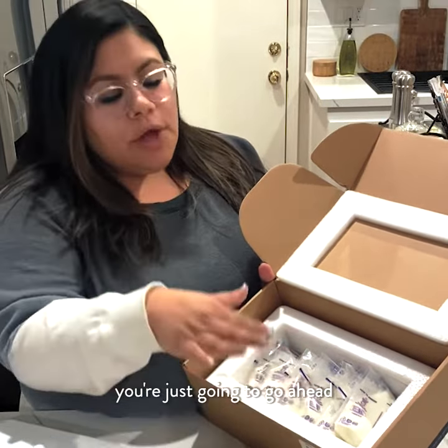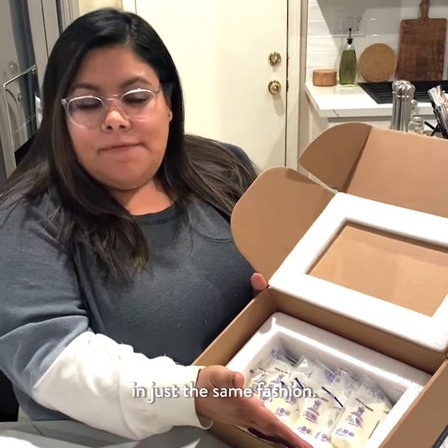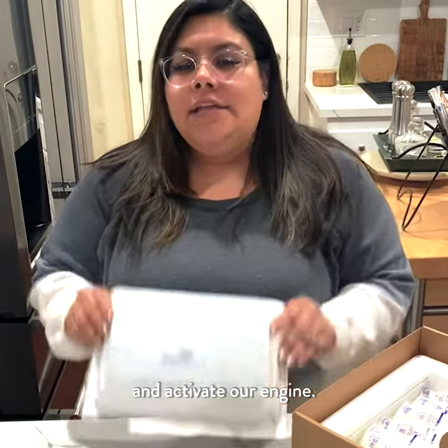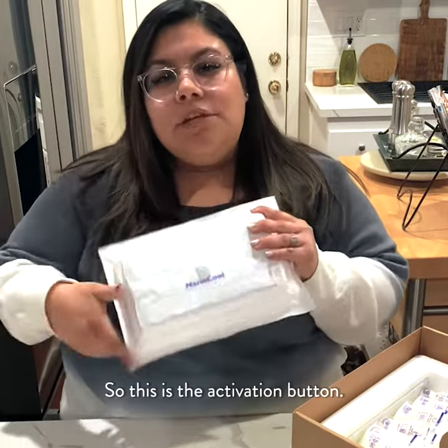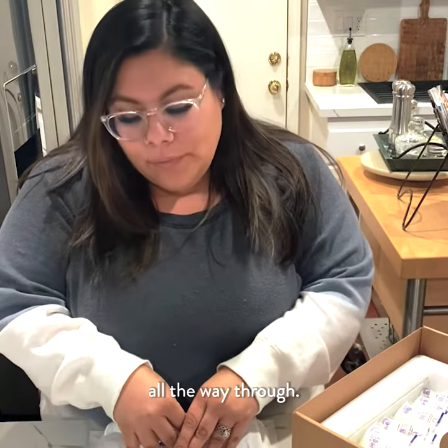If you have a bigger cooler, you're just going to go ahead and add another layer right on top of this in just the same fashion. Now we're going to go ahead and activate our engine. This is the activation button — go ahead and press down on it, making sure that it's crushed all the way through.